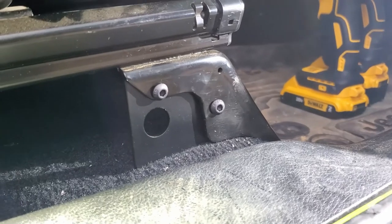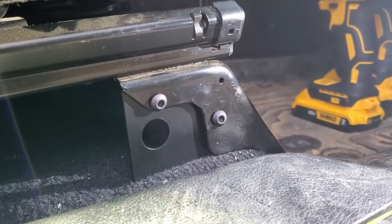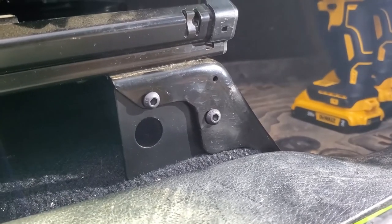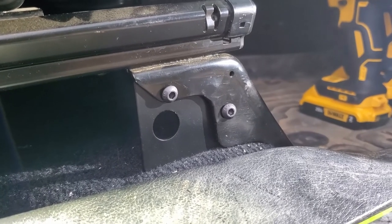Holes are drilled — the full size should be a quarter inch, but personally we recommend starting with a pilot hole and working your way up because it takes a while to drill through all that material. Then tighten the bracket down and repeat on the other side.